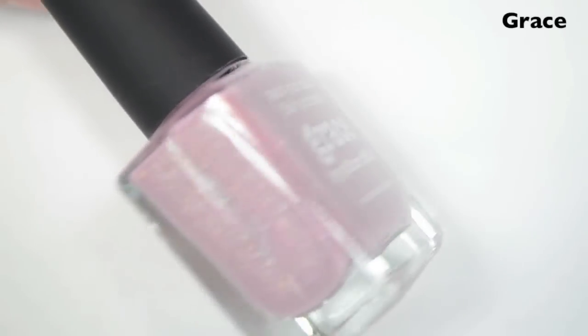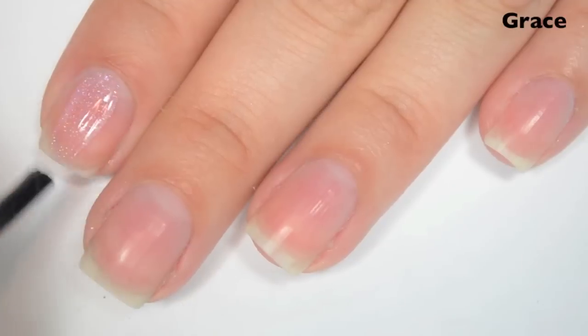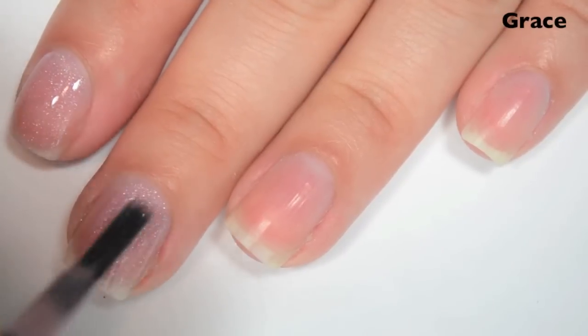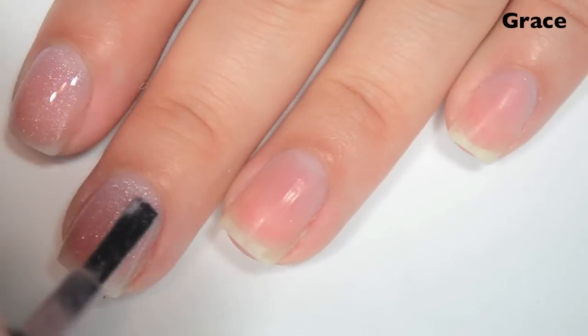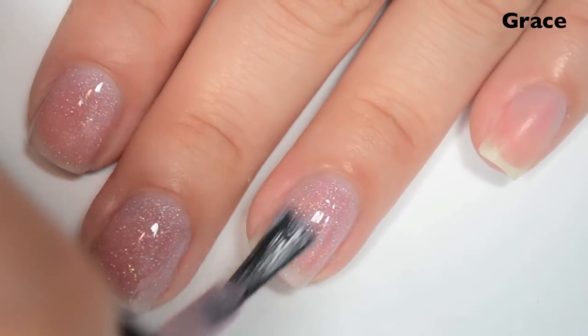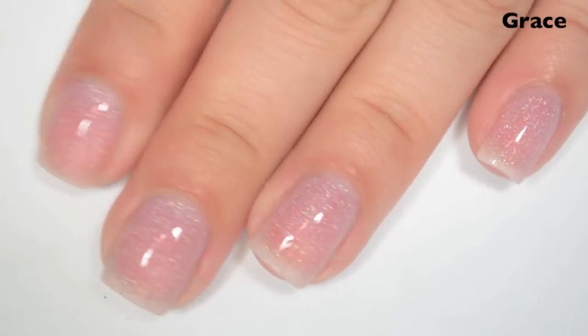The next polish is called Grace, and this is a light baby pink kind of scattered holographic. So here is one coat. This one is pretty sheer on the first coat. I'm guessing it's going to build up well — I think it just looks super sheer because it's close to my own skin tone. This has another really good, really smooth formula. And that silver glitter that's in there is really, really bright and pretty too.